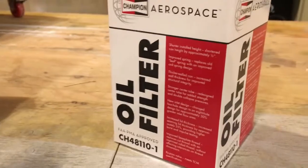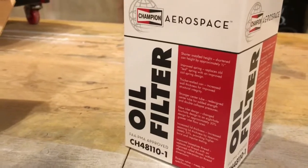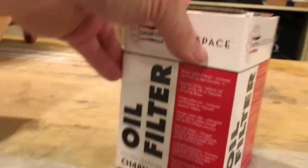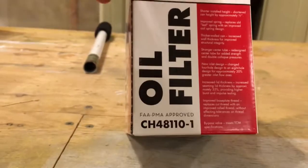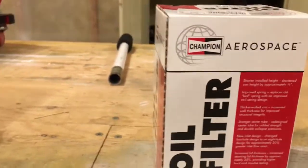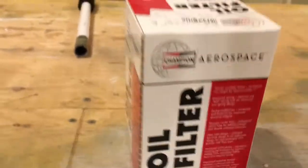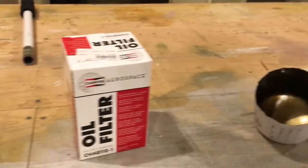I just completed an oil change on my O360. I do an oil change every 25 hours and replace the filter every 50. It's a CH48110-1 and I've taken it apart to inspect it for metal.